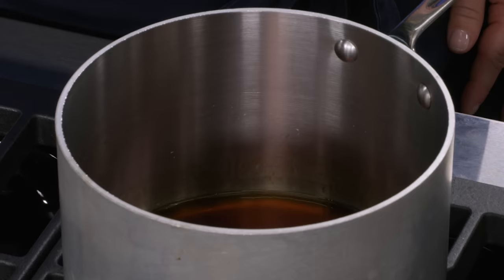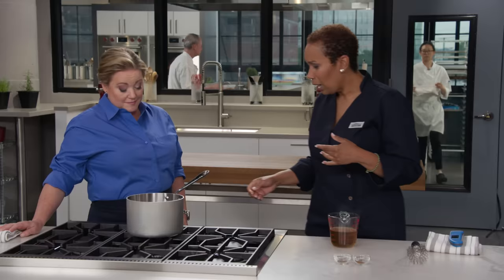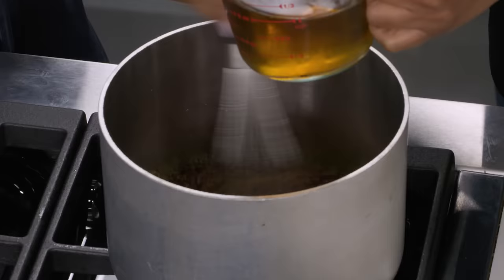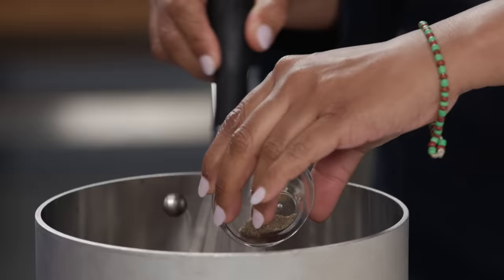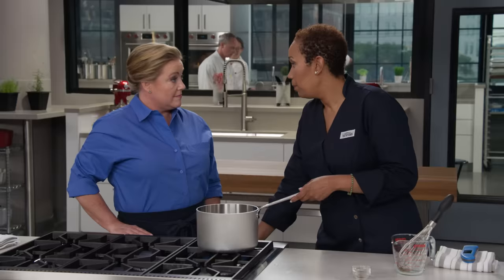We took the caramel to a brown color to speed up the caramelization of the ham, since it's already cooked. We add the warmed apple cider vinegar a little bit at a time, whisking as we go — we warmed it so the sugar doesn't seize. Once the bubbling has subsided, add a quarter teaspoon of five-spice and a half teaspoon of pepper.